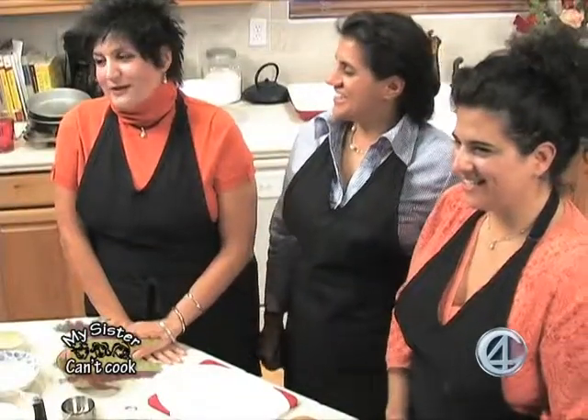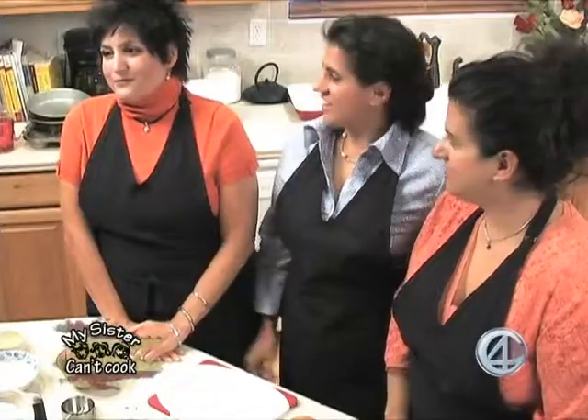Hi everybody! We are the Girardi sisters for another exciting, riveting episode of My Sister Can't Cook. We also have the All Rancho Restaurant in Pinetop, and My Sister Can't Cook Catering, and our children.